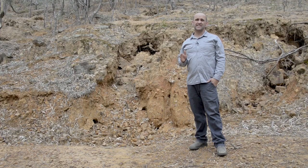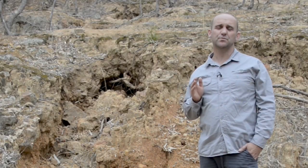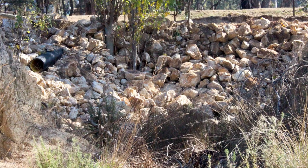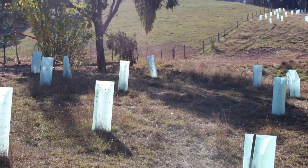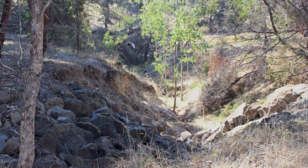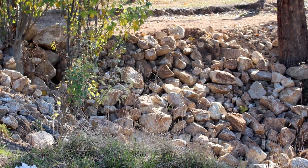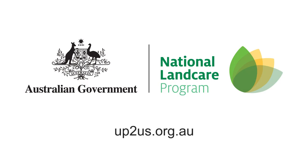To ensure success of the gully stabilisation works, it's important to establish good vegetation cover around the edge of the rockwork, the gully bed and gully banks. Check the structure regularly to ensure there isn't any rock washing away. If rock is washing away, the rock sizes used may be too small and larger sizes may be required. For gullyheads more than half a metre deep, design advice will need to be sought.